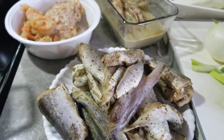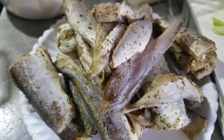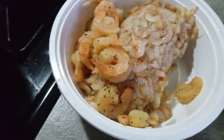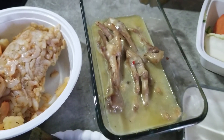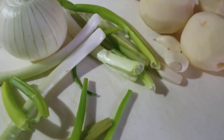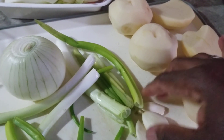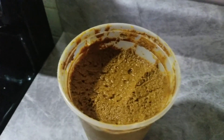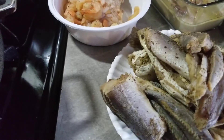Welcome to my channel. Today I'm gonna be making some dog law. I have some bangamere fish here, well seasoned. I got some shrimps, already seasoned, some chicken foot, onion, scallion, garlic, potato, and some curry paste.